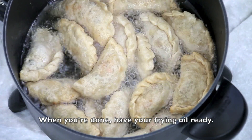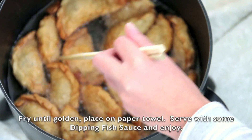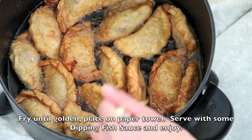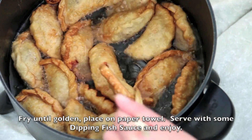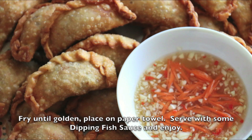When you're done, have your frying oil ready. Fry until golden. Place on paper towel. Serve with some dipping fish sauce and enjoy.